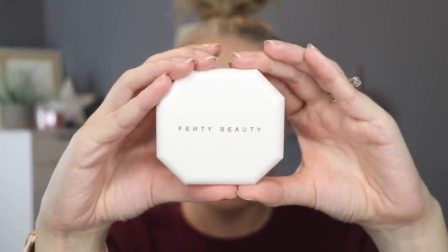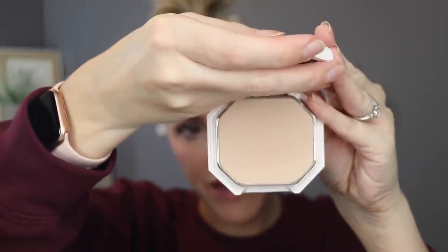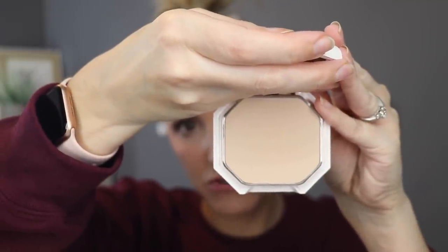This is the Fenty Beauty Pro Filter Soft Matte Powder Foundation. It's £27 in the UK and you get 9.1 grams — I have no idea how long that's actually going to last because I very rarely use powder foundation. There was an FB pressed into the top of this and that's no longer there after using it about six times to really test it out for this review.